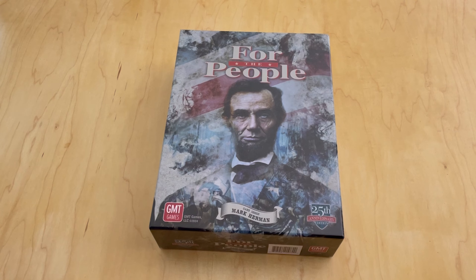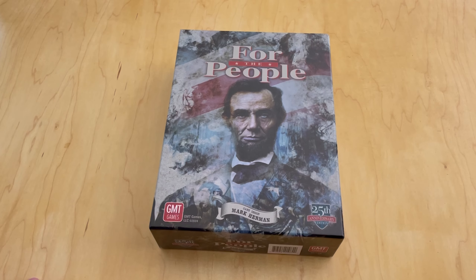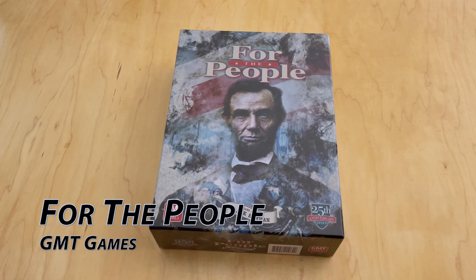Welcome to another unboxing video from ThePlayersAid.com. My name is Grant. Just a couple of days ago, I received my P500 copy of For the People, the 25th anniversary deluxe edition. This game obviously came out many, many years ago. It was designed by Mark Herman and it is a card-driven game — one of the first few card-driven games designed and published by GMT Games.